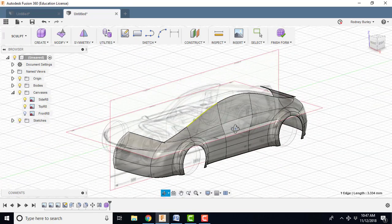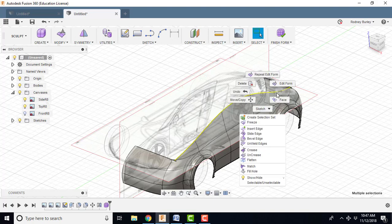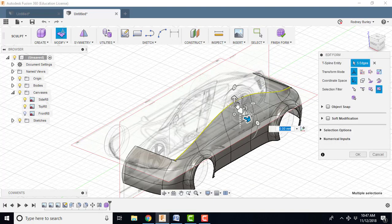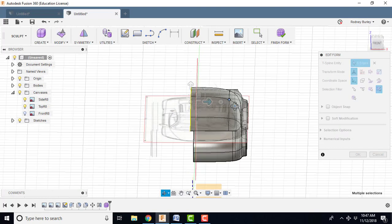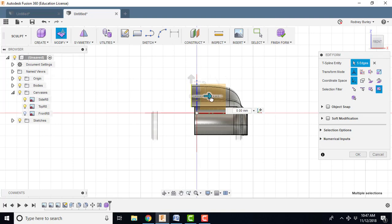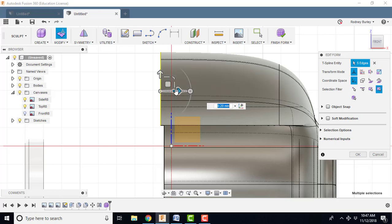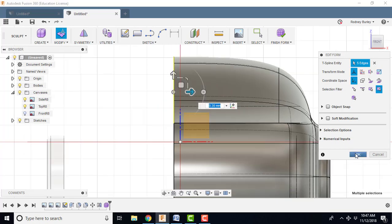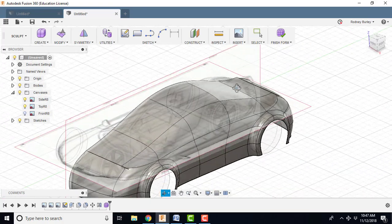I click OK and you can see it's starting to become a car now. I'm going to select this edge, and with the control key select this one, this one, this one, and this one. Right click, edit form, hold the ALT key down, and bring it right across — bringing the top in. I want to bring it so it's lined up, going to the front view to see how far. Something like that. Click OK. The isometric view — you can see it's starting to look like a model.